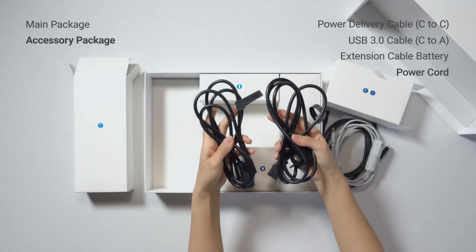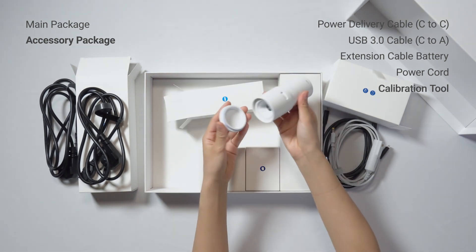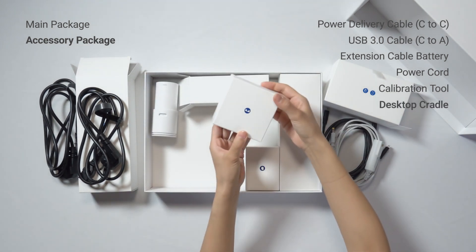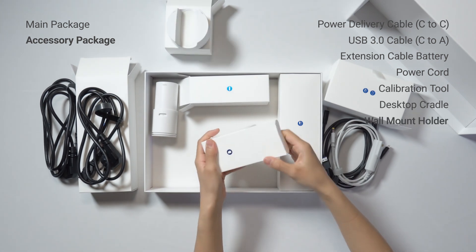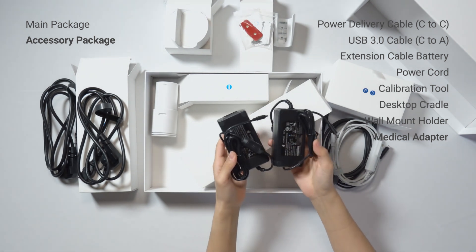In this package, you can also find two power cords, one calibration tool, a desktop cradle, and a wall mount holder. And finally, two adapters.